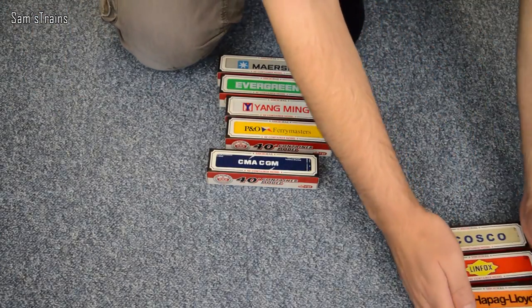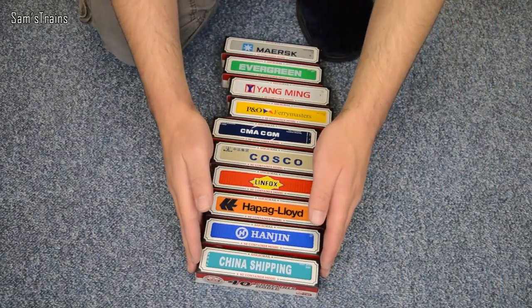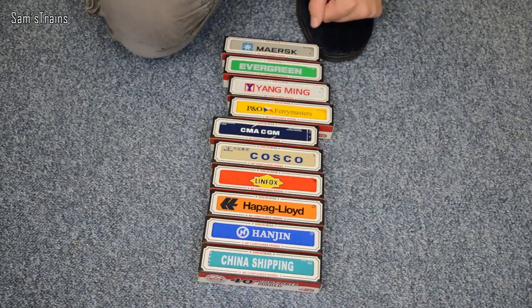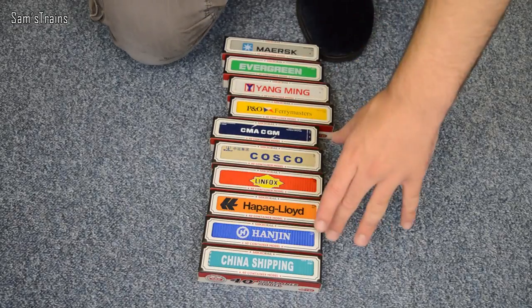I think there's ten in total, and as you can tell they're all brands that you'll know — I can see Piano there, Costco, I recognise them. They're all real brands, which is quite nice. So I'm going to get these open, though I'm not exactly sure what I'm going to do with them.